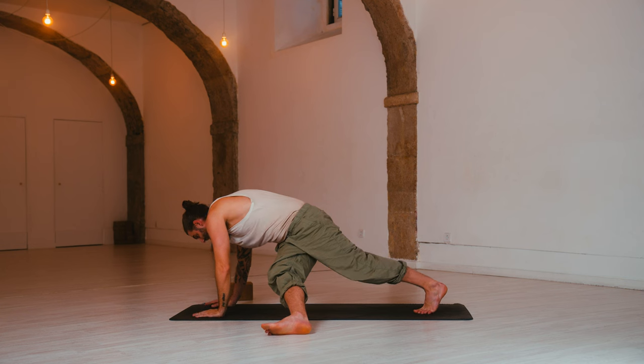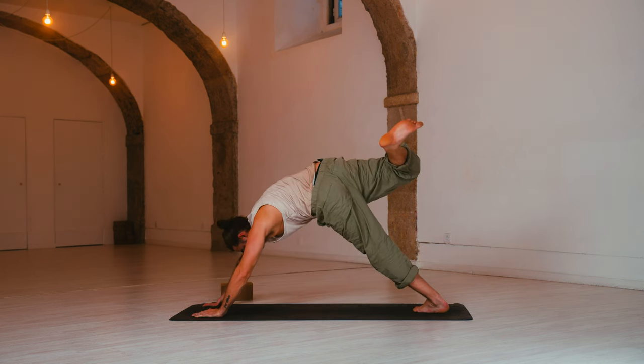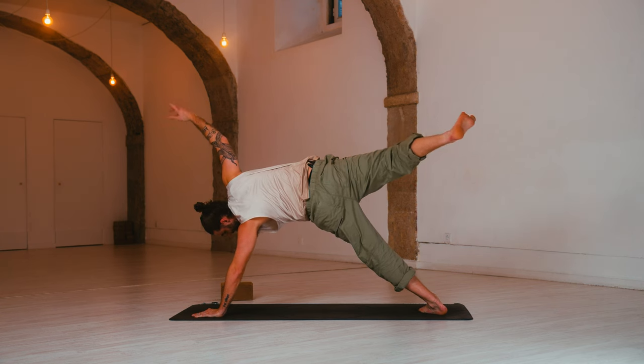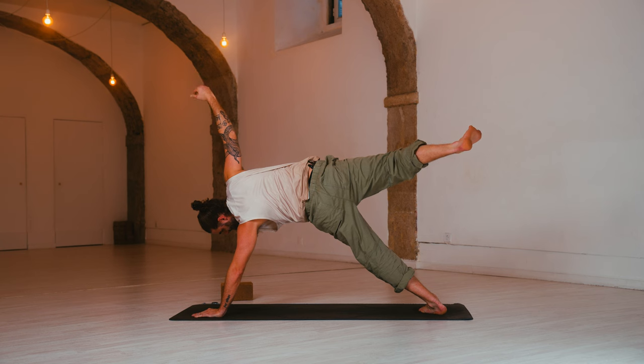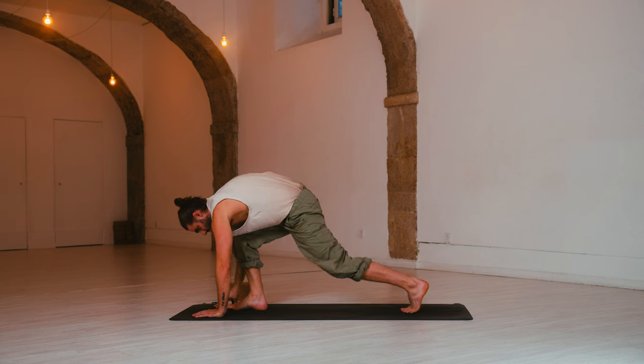Left hand comes back down. Inhale, side plank — Vashisthasana. Right leg lifts up. Roll onto the outer edge of the left heel. Right arm lifts — find the balance. Squeeze the right knee to the chest. Step forward. Lower the back knee to the floor.